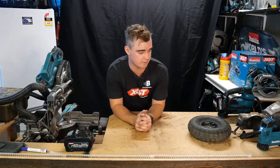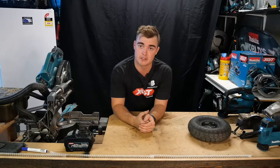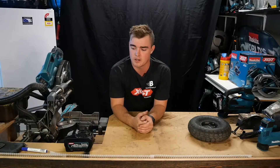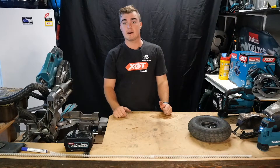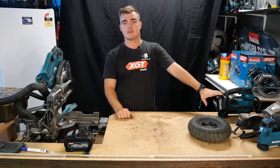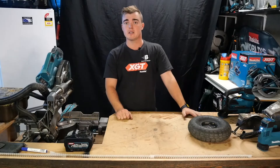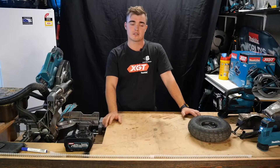I'd recommend the 18 volt if you're just pumping up bike tyres and little things like that. If you don't already have the 40 volt platform for other tools, I wouldn't jump onto it just for this. I'm already on the whole platform — drop saws, skill saws, the full range — so it works for me. I can grab a battery from anywhere in my van. Hopefully that helps answer some questions. My apprentice is getting the 18 volt tomorrow for mountain biking.